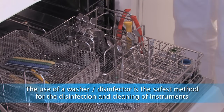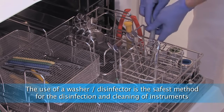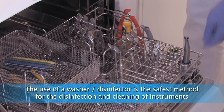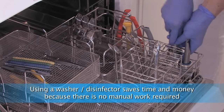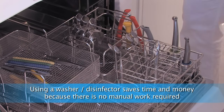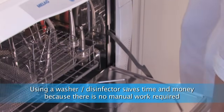Our MILA Therm offers much space inside and short operation times. Particularly important is the active drying — instruments can be removed dry. This protects instruments from corrosion and especially from recontamination.